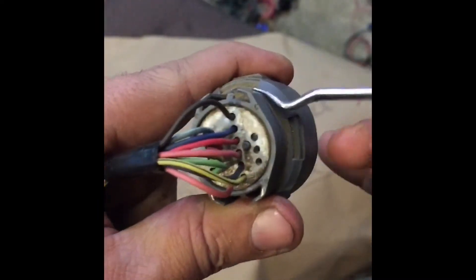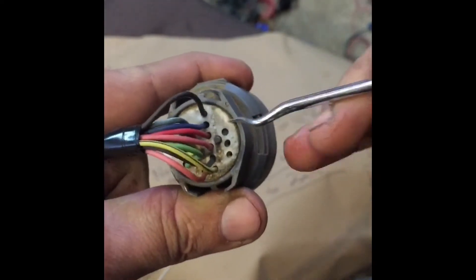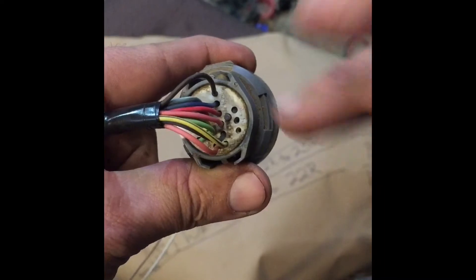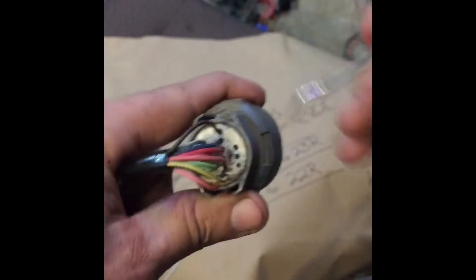You can take your stock 4L60E harness and move a couple pins around and add a VSS — or vehicle speed sensor — because the 4L80E has two sensors on it compared to the one on the 4L60. I'll be showing you how to do that today. I've already done the work on this harness — this is a 4L60E plug and we've converted it to plug into our 4L80E, but it won't run correctly the way these pin outs are. You've got to change three wires.